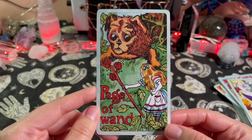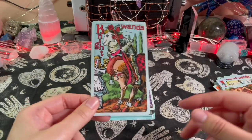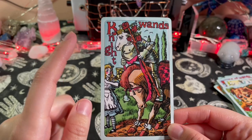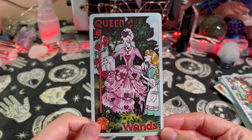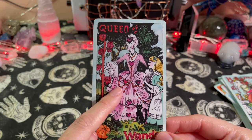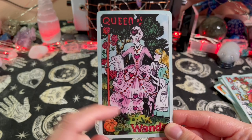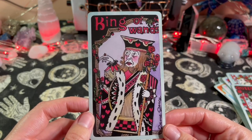Page of Wands — is that a puppy? It looks like a scared puppy. Knight of Wands — why is a horse riding a horse? Queen of Wands — oh, I like your dress. Is this the Queen of Hearts? Maybe when she gets mad she turns into the other form — there's a black cat right there. King of Wands — scared King of Wands.